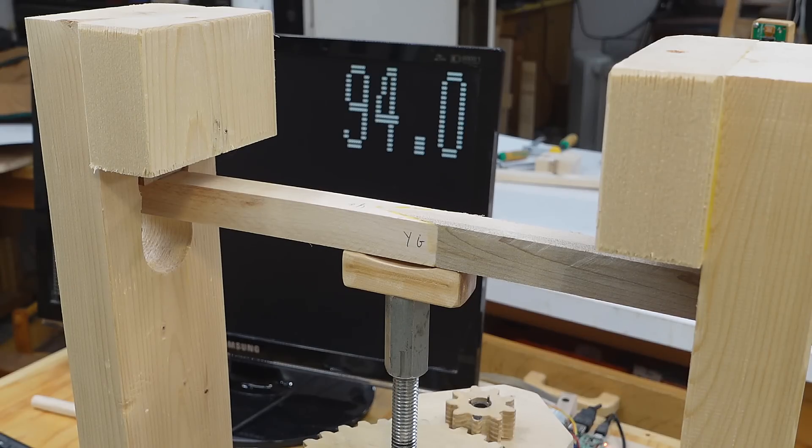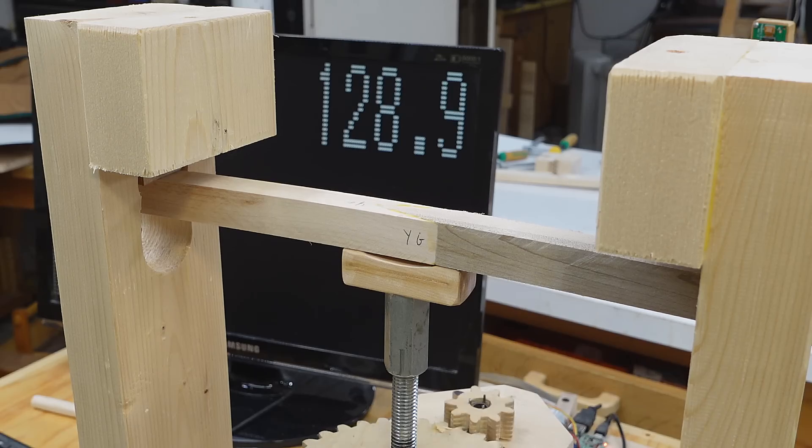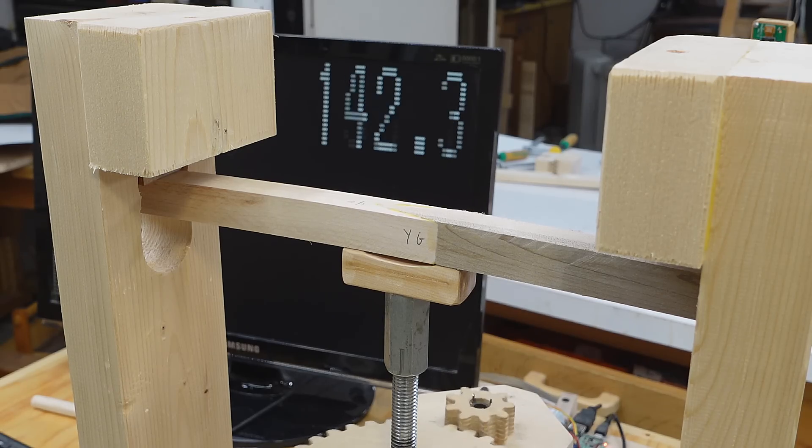My hardwood test pieces are a bit smaller at 20 by 20 millimeters because I wasn't sure if my machine was going to be strong enough. If all else were equal, these should be about 75% of the strength of the larger geometry.